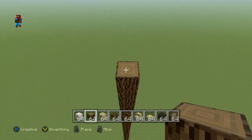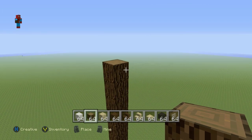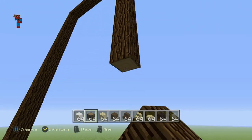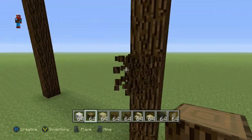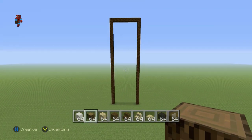Once you have your row of 30 Spruce Wood, take the top 30th block and go right of it by 9 blocks. Then take that 9th block and connect it all the way down to the ground. So you want to have a big giant rectangular or N shape like that.